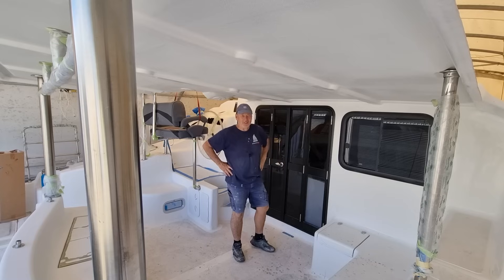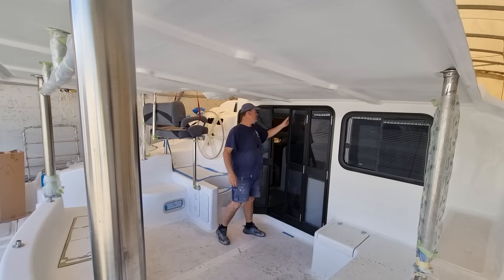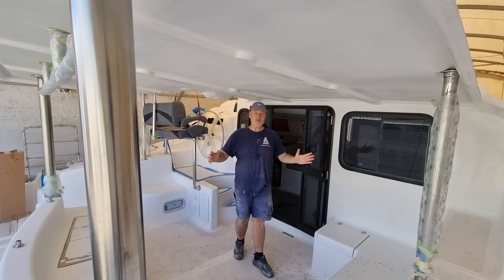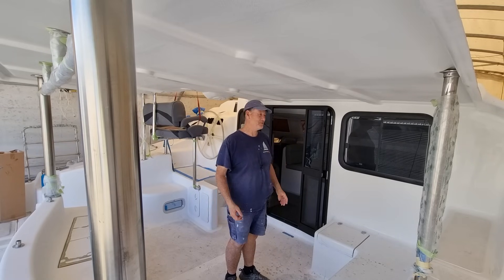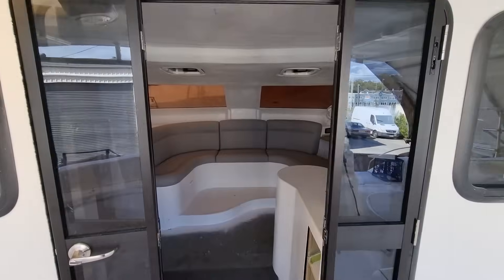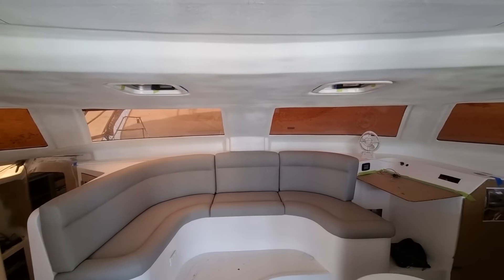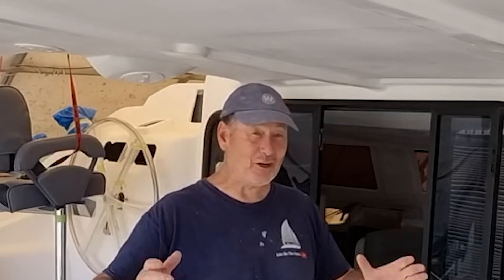Hello guys, welcome to this week's Life on the Hulls. It's Christmas week while I'm filming this. I've just installed our bifold doors so they are now officially in and we are officially locked up. That's huge for us — it's one of those massive milestones you need to reach. I've got our nice lounge suite in there and I want to make sure we get the dust and dirt out. I'm pretty much into the internal fitout with all the electrics done and about to start on the plumbing, and obviously hooking up the engines.